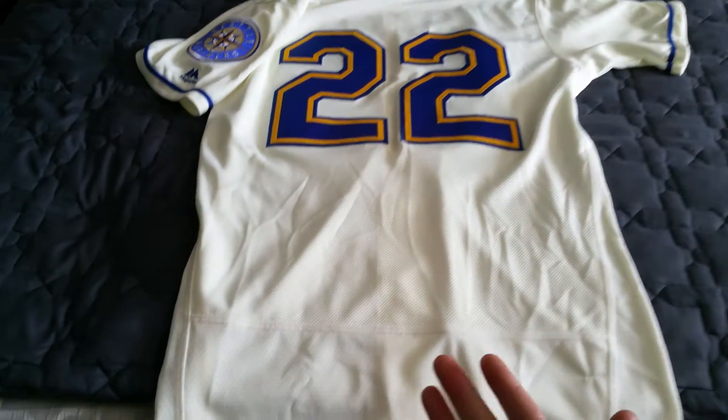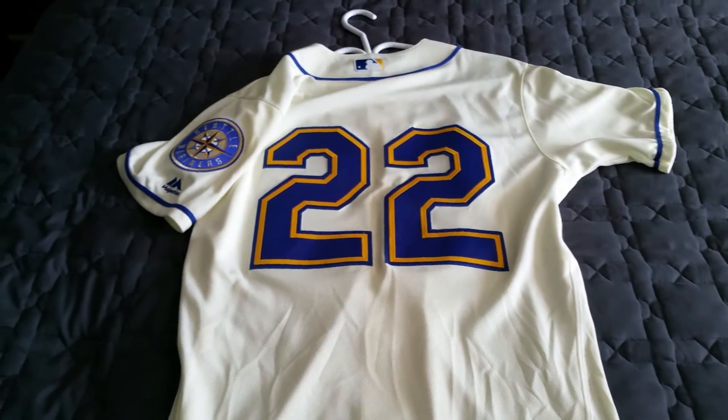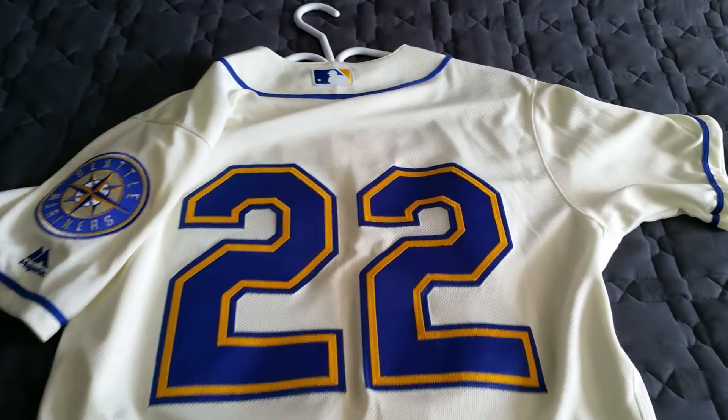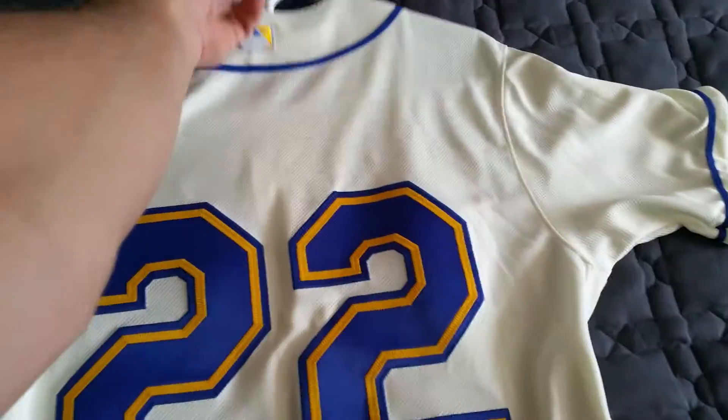It's a little wrinkled because of the packaging, but that's not a big deal — you can always get those out. You've got that diaper look at the bottom right there, symbolizing that it is a flex base without having to see the jock tag on the flip side.